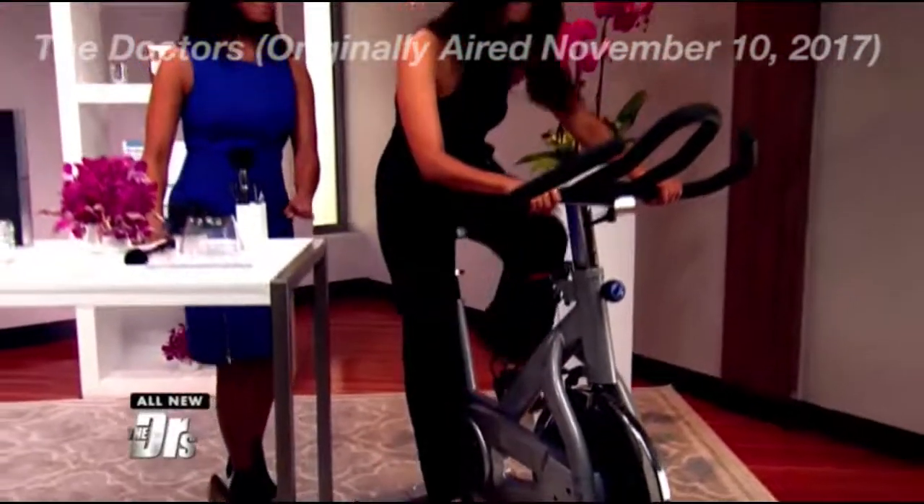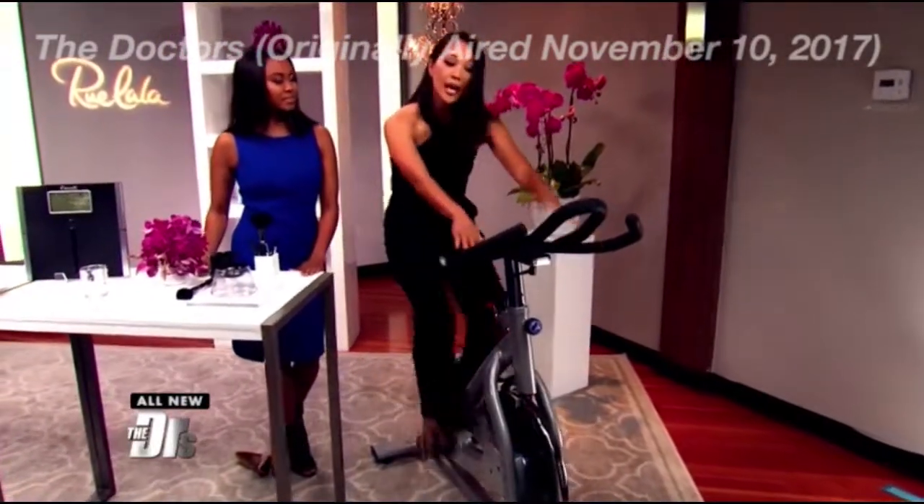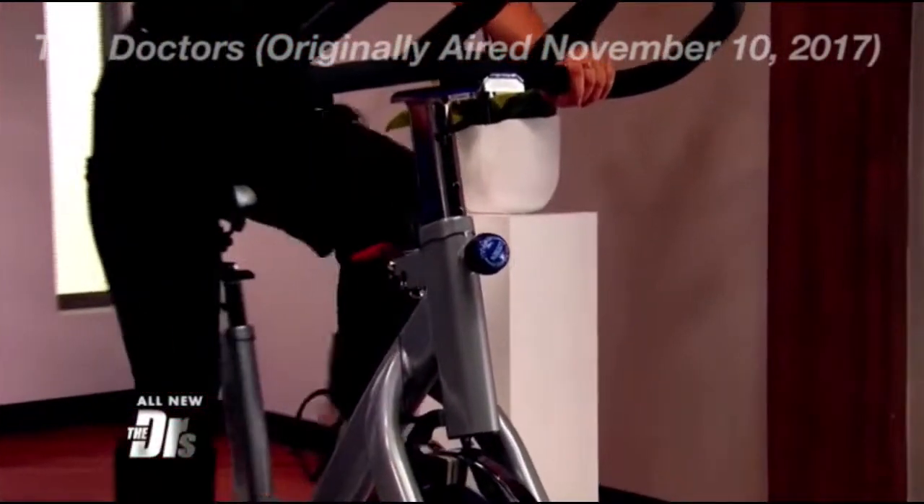It's just like what they have in spin class. You can adjust the resistance with the felt pads. You can adjust the height of the handlebars and the seat and get your cardio workout in at home while you're watching the doctors.